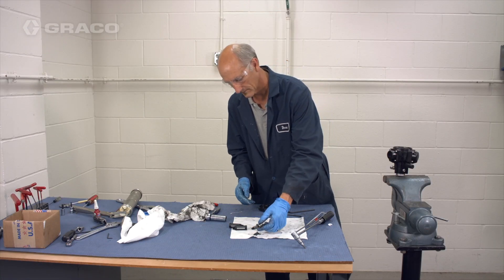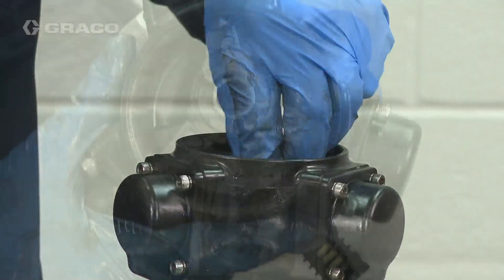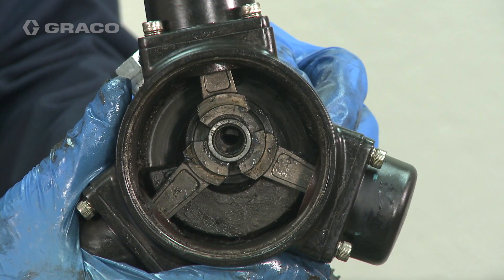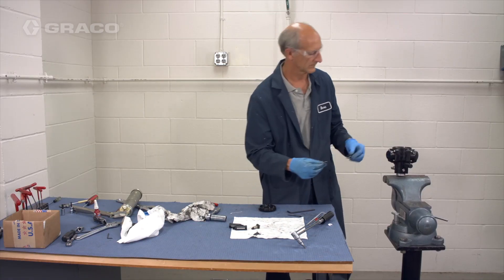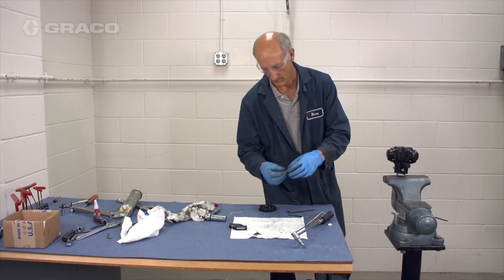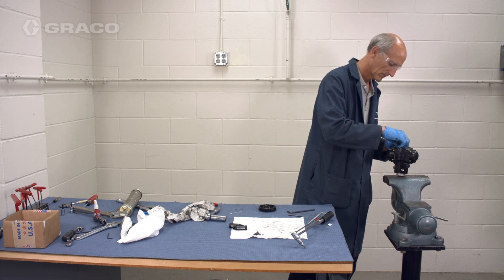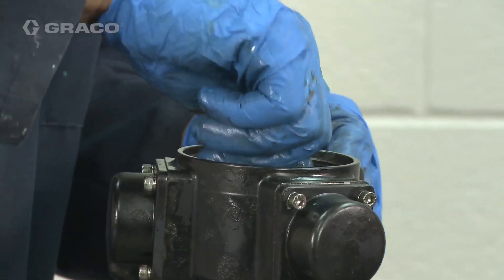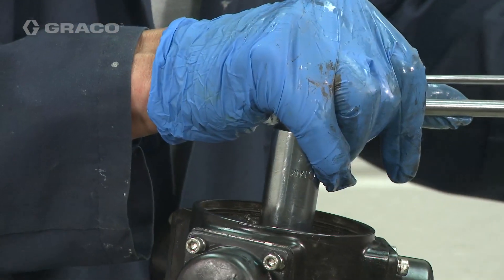Make sure that the threads on top of the crankshaft are clean. Then install the needle bearing by positioning it inside the sleeves between each piston arm assembly. Install the upper spacer and washer. Install and thread the needle bearing shaft assembly through the washer and needle bearing into the crankshaft. Tighten the shaft assembly using a 20mm socket and torque to 20 foot-pounds.